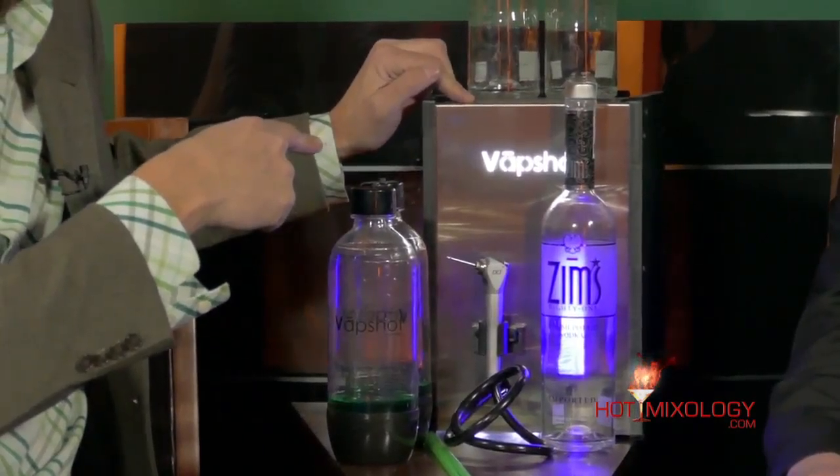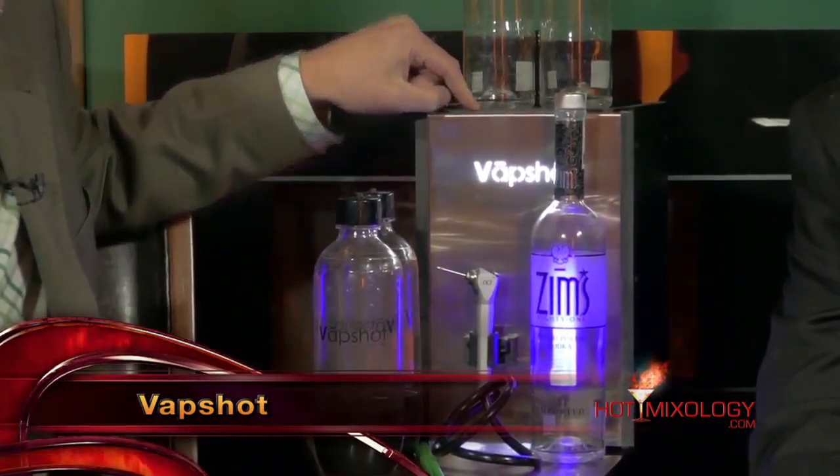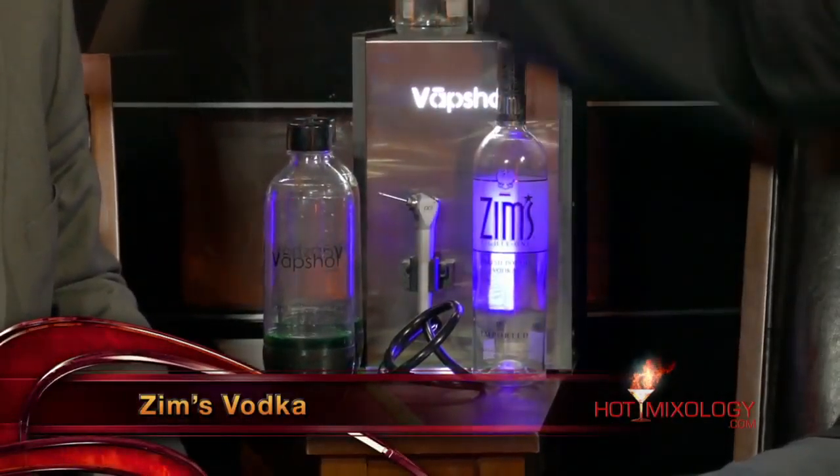VapeShot allows you to put your favorite spirit into the decanter inside the VapeShot machine. Today we use Zim's Vodka, the 81 proof. The VapeShot turns that liquid — the spirit — into a vapor. The spirit goes through, hits a heating element, is vaporized, and you take a little nozzle and fill up your VapeShot bottle with the Zim's 81 vapor. Now you have the vapor in the bottle plus a cocktail in the bottle.